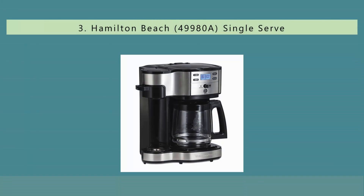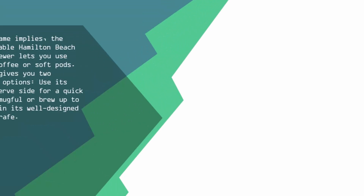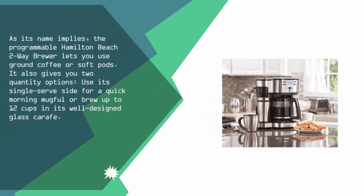Halfway through our list at number 3. As its name implies, the programmable Hamilton Beach two-way brewer lets you use ground coffee or soft pods. It also gives you two quantity options — use its single serve side for a quick morning mugful, or brew up to 12 cups in its well-designed glass carafe.